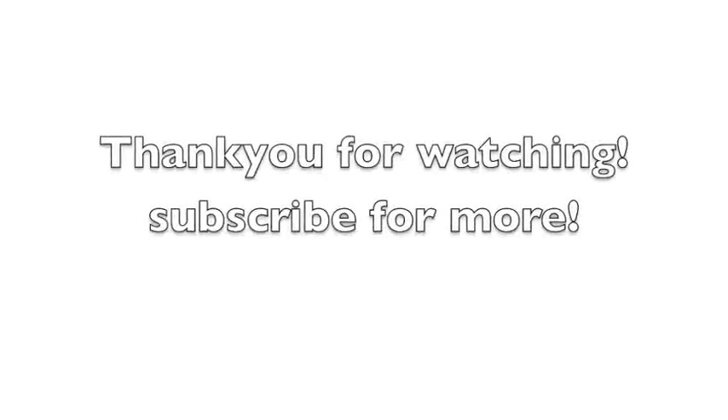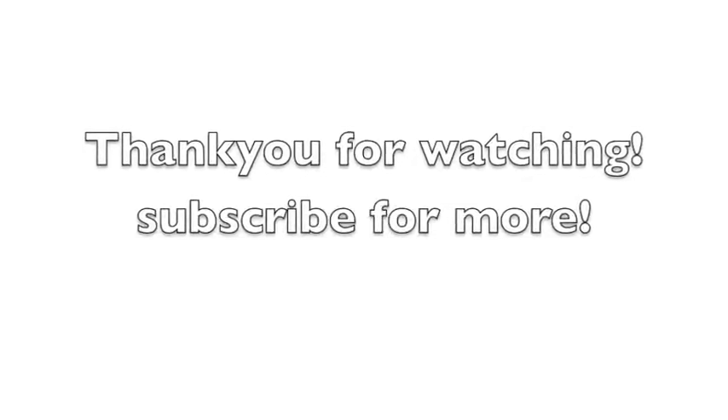And then I am going to use my MAC lipstick — I forgot the name of it but I will put the name down in the description box. And we are done! I hope you enjoyed this bombshell tutorial, thank you very much.